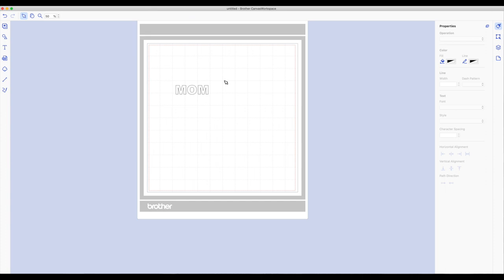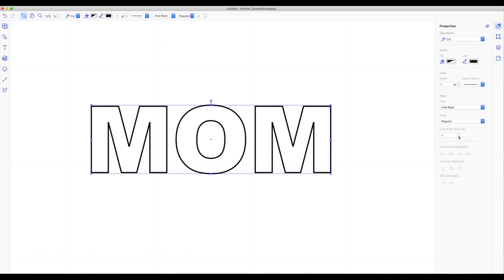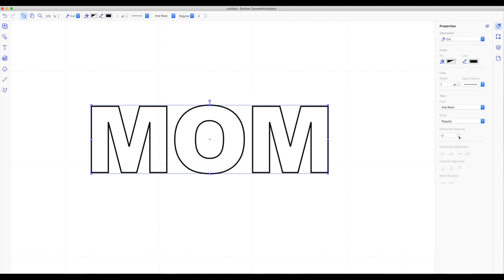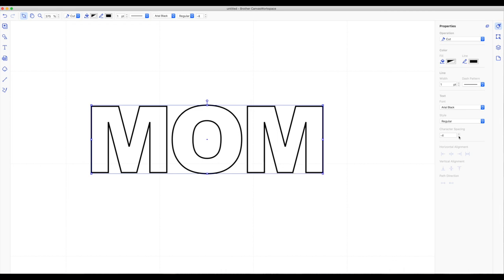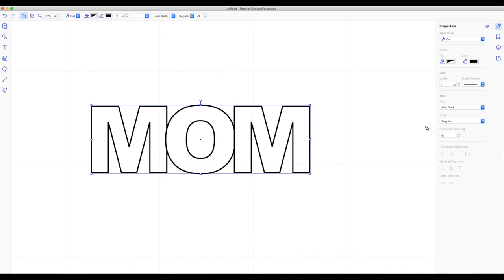Now what I want to do is weld the word together or merge my letters closer. To make it easier I'm going to go to the very top and click on the magnifying glass, left click and hold and drag across the word MOM to zoom in. To turn off the magnifying glass go back up top and click on the arrow. With the word selected, on the right hand side toolbar under the very first box below the paintbrush, go down to the very bottom where it says character spacing and choose the bottom arrow — this is a negative value to bring the letters closer together. I went to about minus 0.9 and I think that looks pretty good.